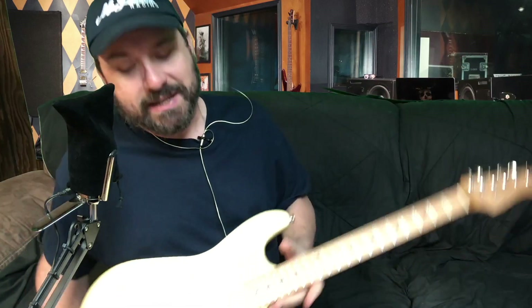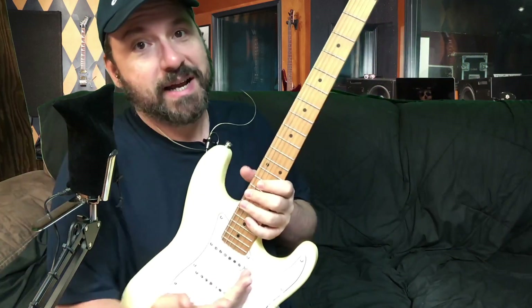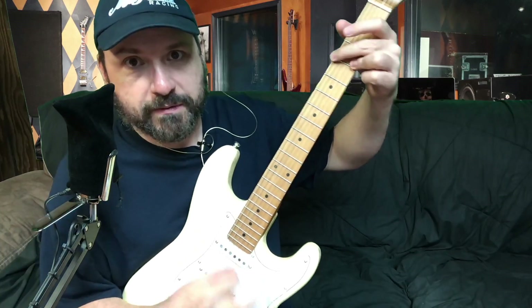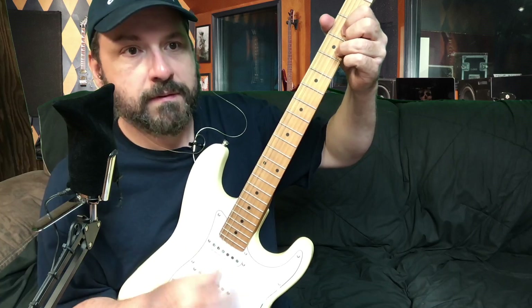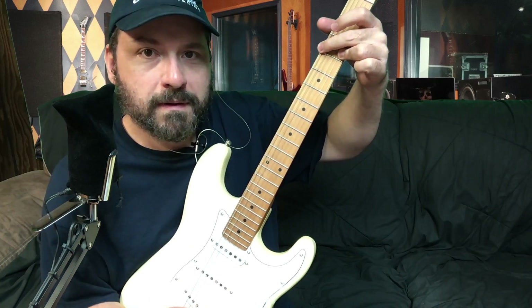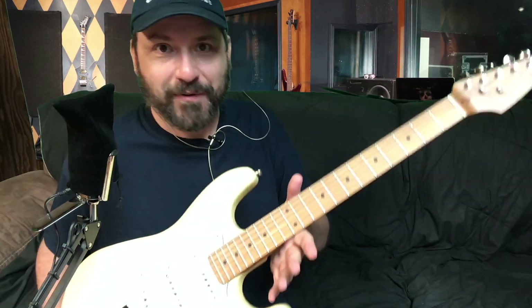My opinion and my taste: when you have a good electric guitar, it sounds good acoustically. This is not plugged in or going through any speakers — that is just straight from the guitar. Hear how loud that is?